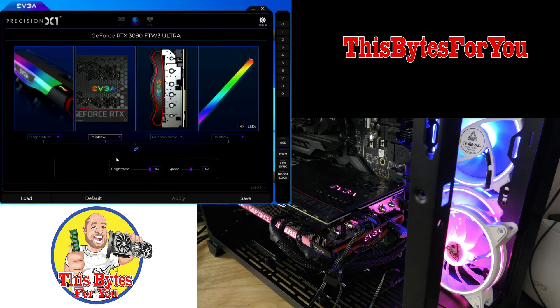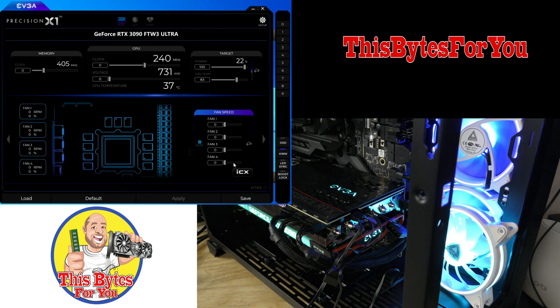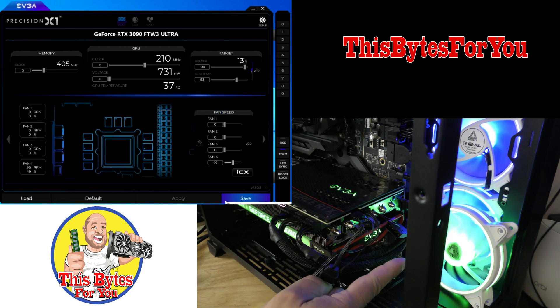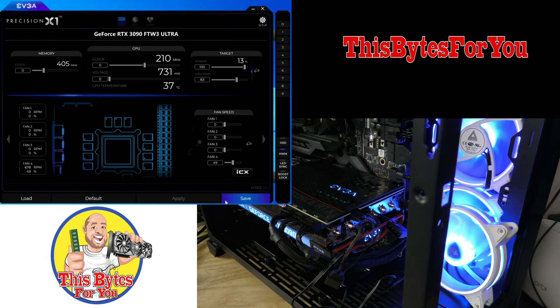I'm going to keep it on breathing because it's a little easier to show. Now let's jump to VGA. Right over here are the fan speeds. You can see how I'm controlling that external fan that's connected to the headers right over here.